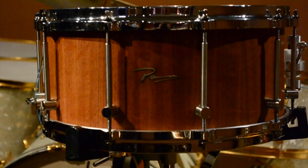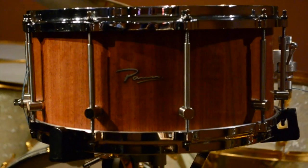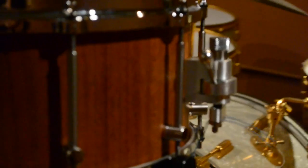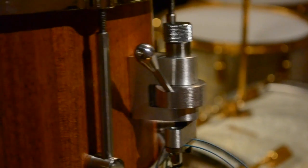Hey everybody, Steve here in the New York store again. Got a very, very cool 6½ by 14 snare here made by a friend of ours, Ricardo Parra — that's P-A-R-R-A. He's a fellow we know who lives down in South America, and he's been making drums for quite a while and talking with us about his snare drums. He sent this drum up for me, and I wanted to show it to you.